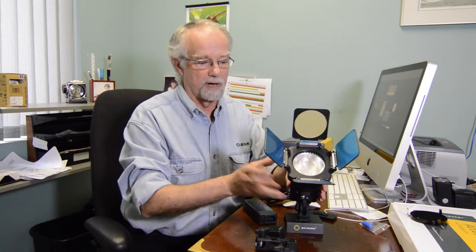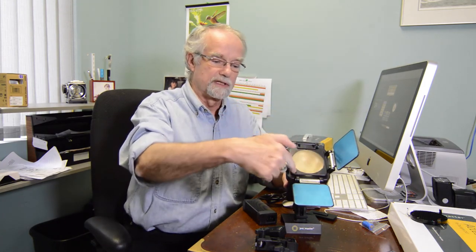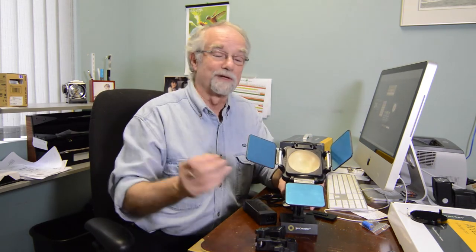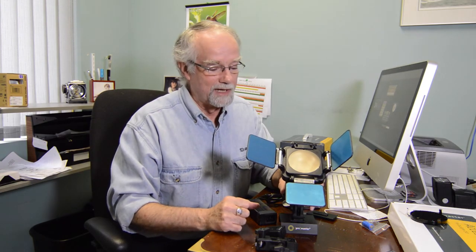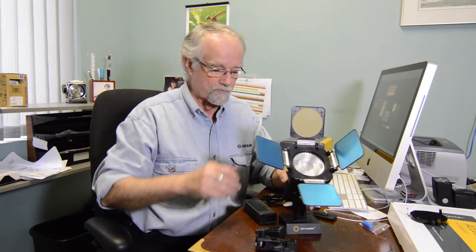The advantage of the barn doors is you can control the light for a hair light. And they give you one other advantage with the barn doors — this is a warming filter. So if you're taking pictures of elderly people or whoever that have been indoors for a long period of time and don't have any skin tone to work with, this will help to warm things up and give a little more warmth to your portraits.